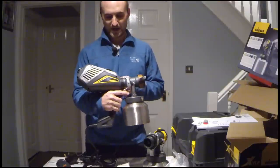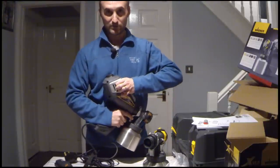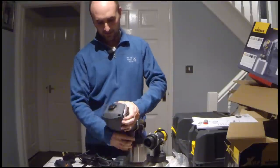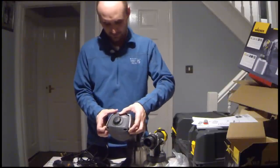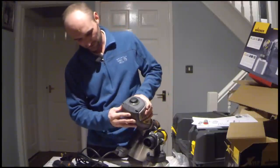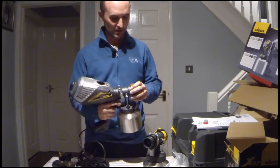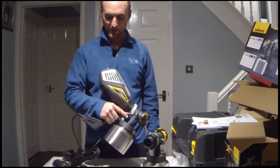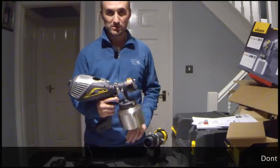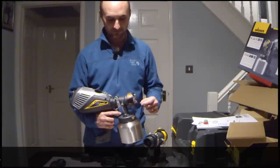So that is basically the Wagner XVLP. I'll try it out and you can watch me doing the spraying — probably once I've had a few attempts. Overall, really good quality. Really like the weight of it. The balance is good even without the paint in at the moment. The box is good and keeps everything all in one place. I look forward to giving it a go over the next couple of days and coming back to you with a review of how it actually works. That's all for now.